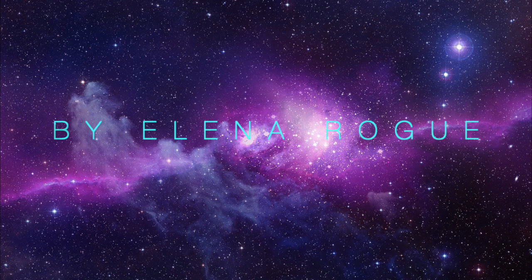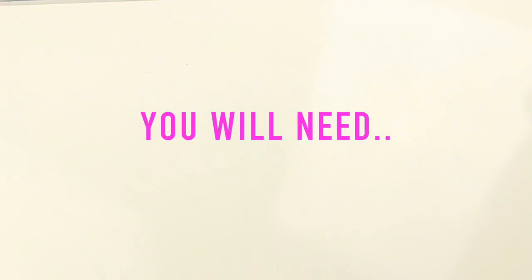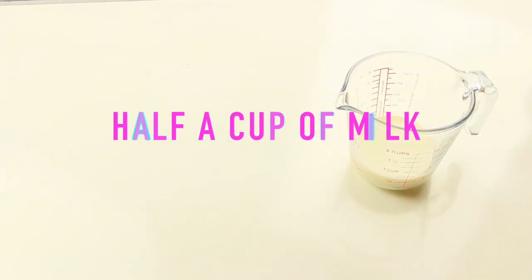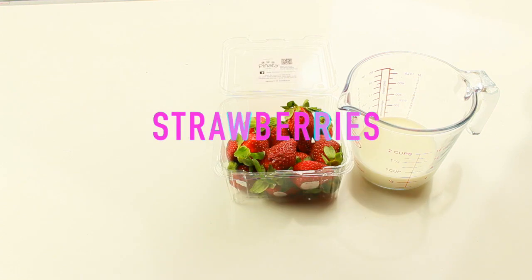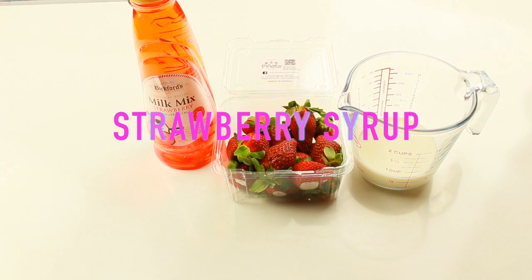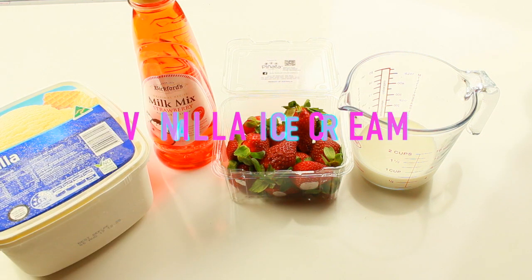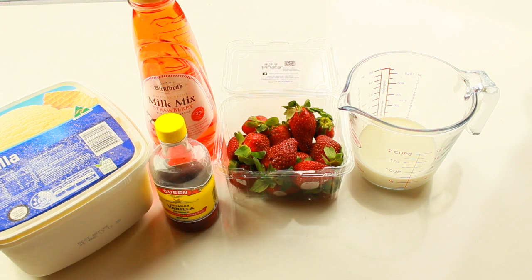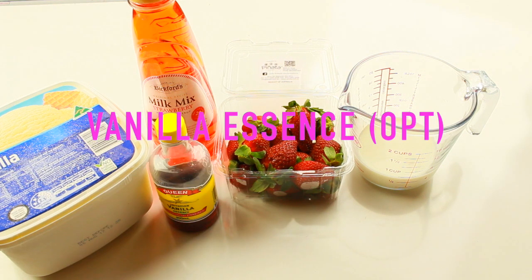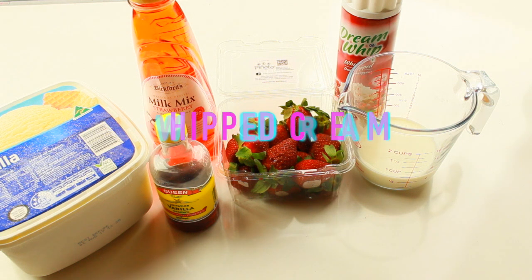Hi everyone, in this video I'll be showing you how to make a strawberry shortcake frappe inspired by the new flavors at Starbucks. To get started you will need half a cup of milk, fresh strawberries — you only need three or four — strawberry syrup, vanilla ice cream, some vanilla essence or you could add hazelnut essence, some whipped cream, and you'll also need a few cubes of ice.